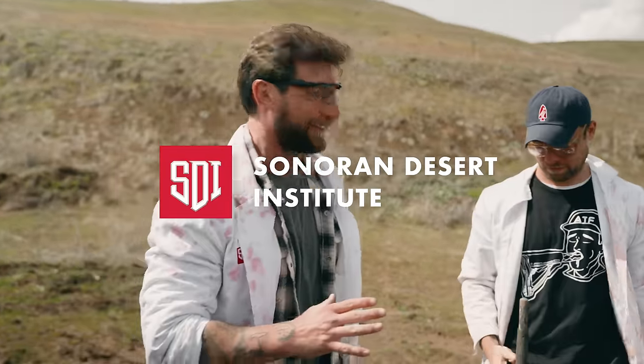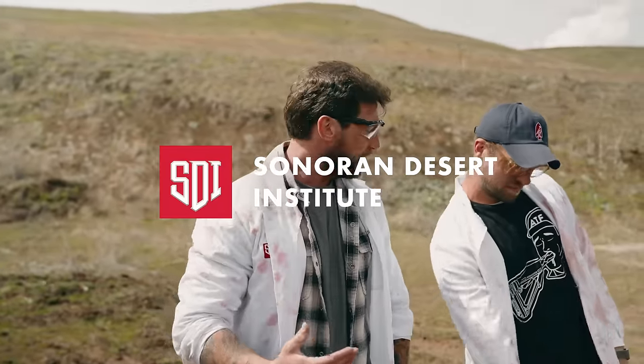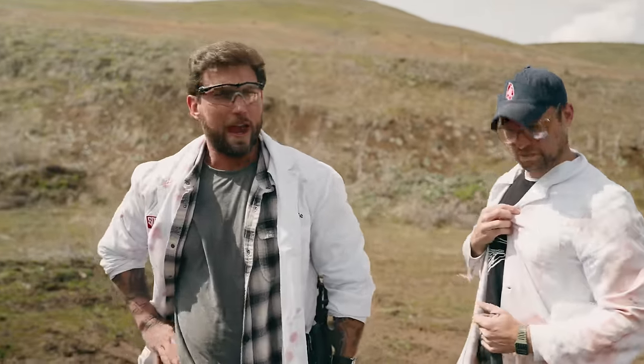The Sonoran Desert Institute — if you're looking to get your start in gunsmithing, go check them out. We love them very much. They support all of our science like what we're doing right here and they bring you free videos, so give them a lot of love.